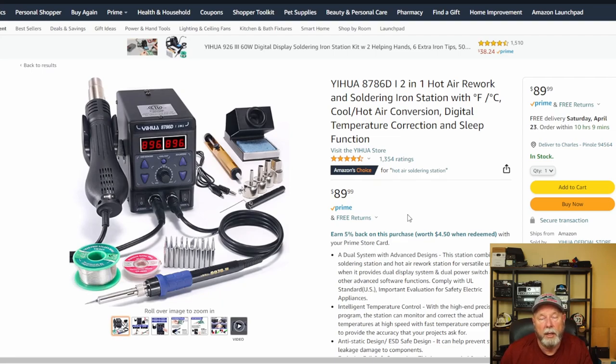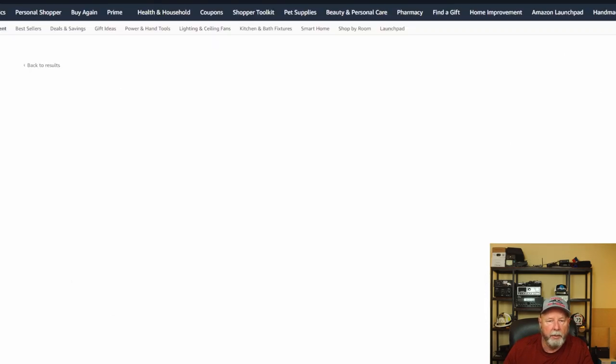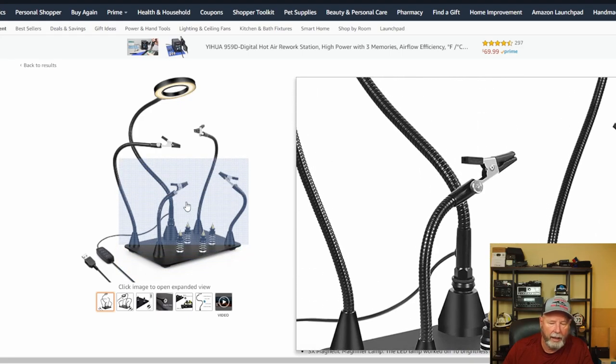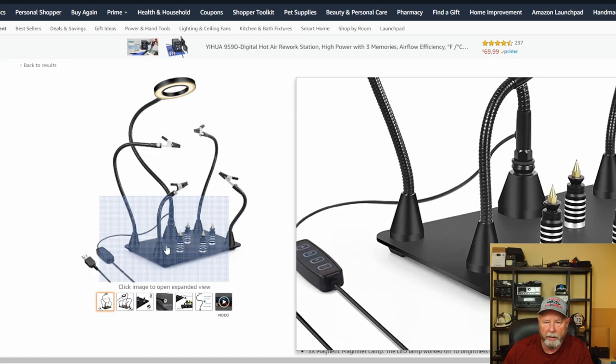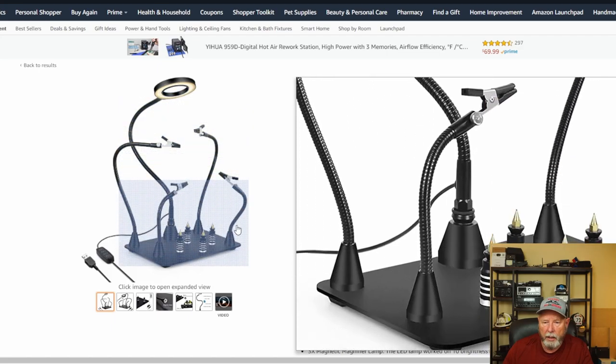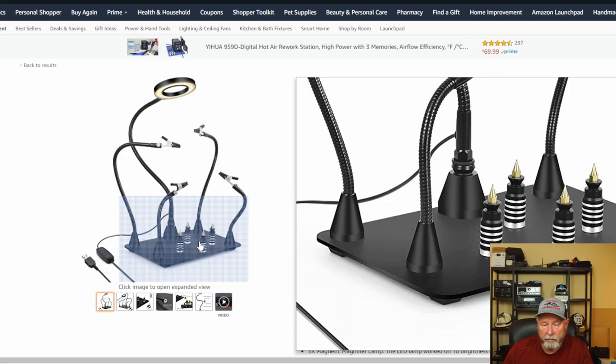There's nothing wrong with a single soldering iron, but it's nice to have more settings. Sometimes you're doing delicate work and want to turn it down; sometimes you need it hotter. Here's something called helping hands — I'll put these in the description. This one has a light, a little magnetic base, and small clips to hold your work. I made a mistake when I bought mine — I wanted one with magnets at the bottom. This one is really nice.